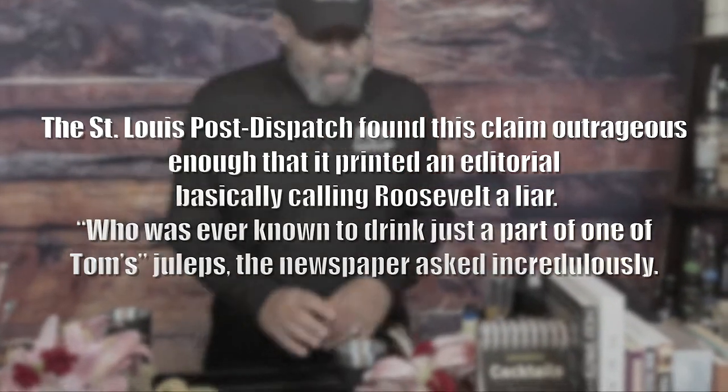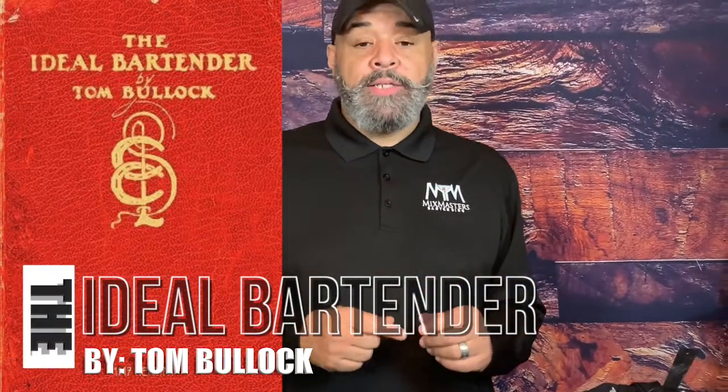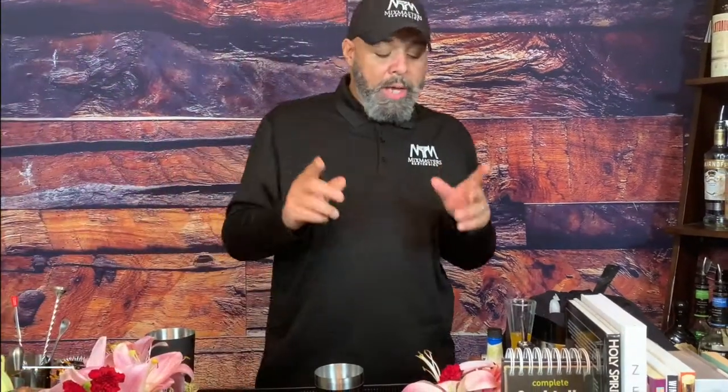So let's attempt to make it just like Tom Bullock. If you get a chance, pick up his cocktail book called The Ideal Bartender. Came out in 1917. Fabulous — you'll see a lot of old, old cocktails. So let's do it.